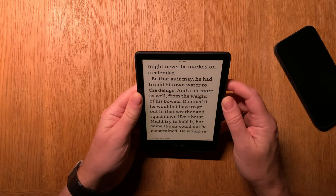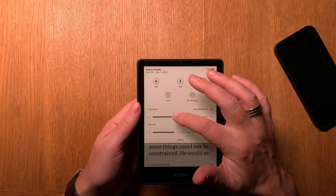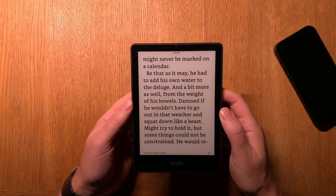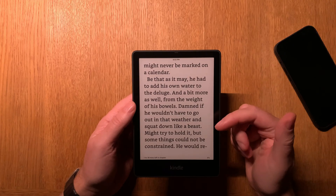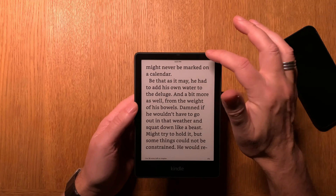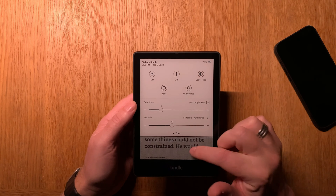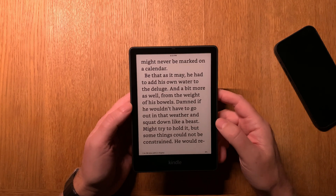For my example here, I think I can actually lower the value a bit. I can lower this, like so, and I can still read the text quite well, as you can see. So now we have calibrated the lighting and the light sensor on the Kindle Paperwhite Signature Edition with auto brightness on.